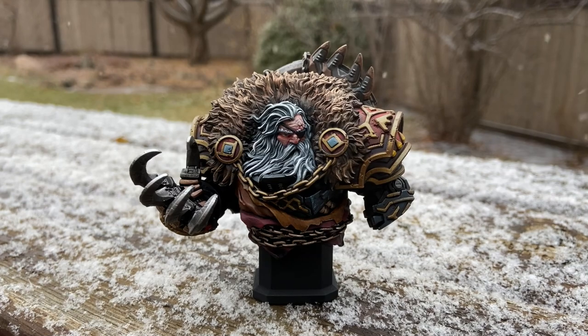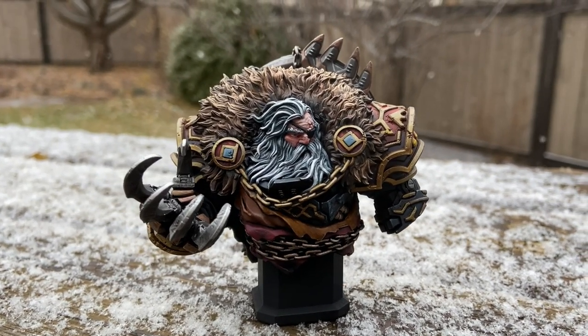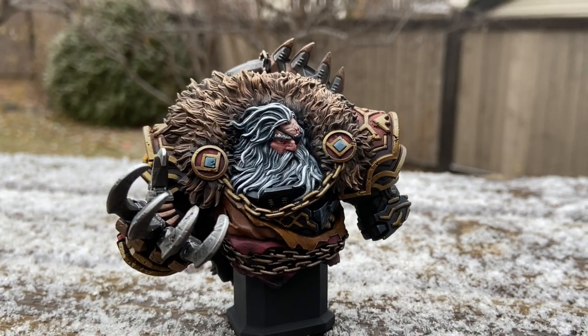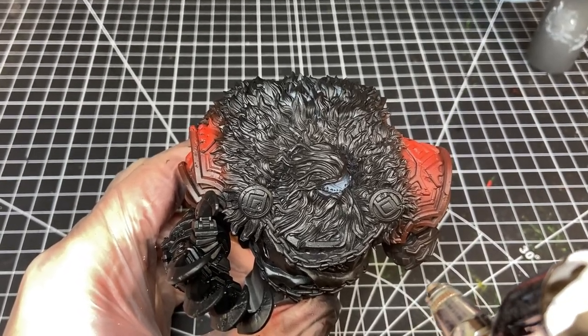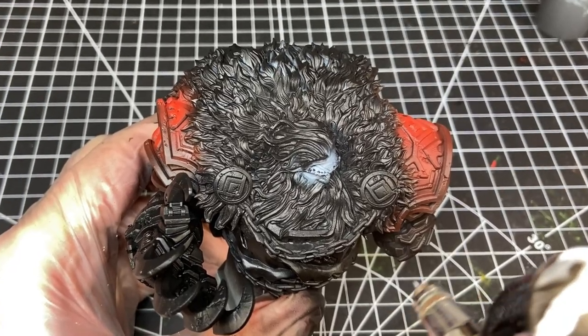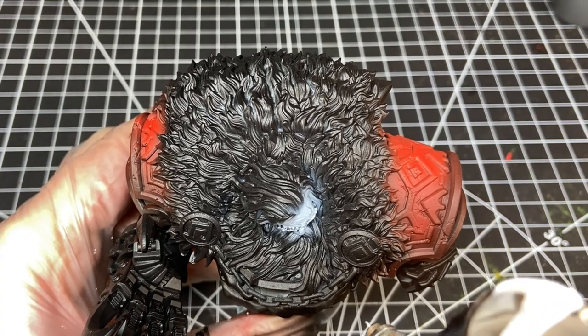Here he is with some genuine Canadian snow — it's snowing for the first time this season here in Canada, so I thought let's put him against a snowy backdrop and also a fence. I talked about how I wanted the face to be the focal point and brighter, so I primed the whole bust black — without a zenithal, you don't always have to. I did however go back and prime white on the face and hair.